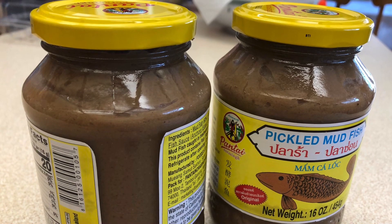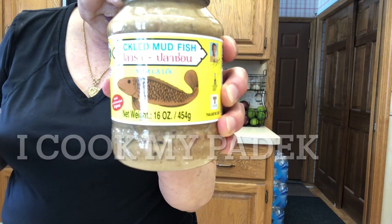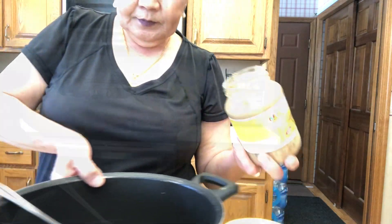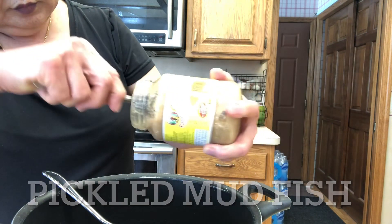Today I'm going to cook my buddette, so I make sure it's separate from the bone. This is what it looks like. This jar — the name is called Pico. Mild fish. This is the brine, I like it.